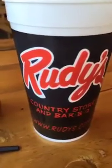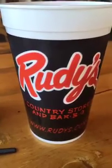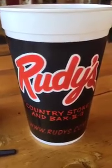Good morning and welcome! It's Sunday here in West Texas. We're here in El Paso at Rudy's Barbecue, just getting ready to kick off the stream. Really excited to be here today.